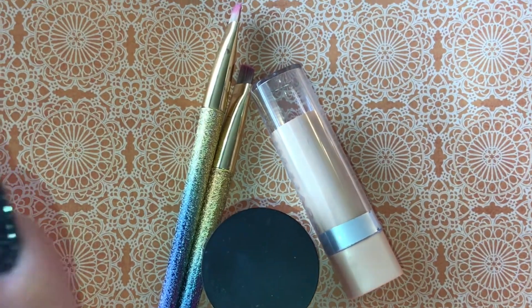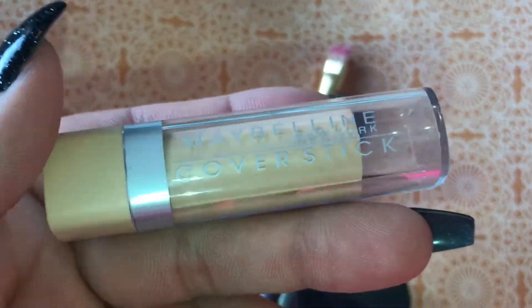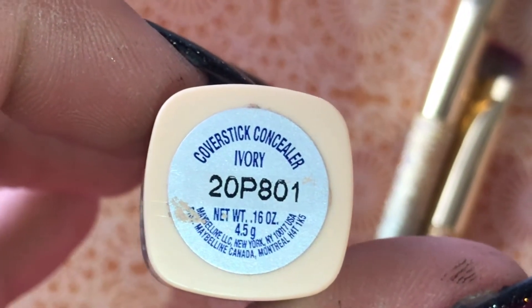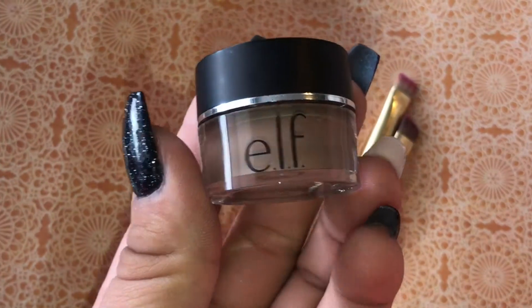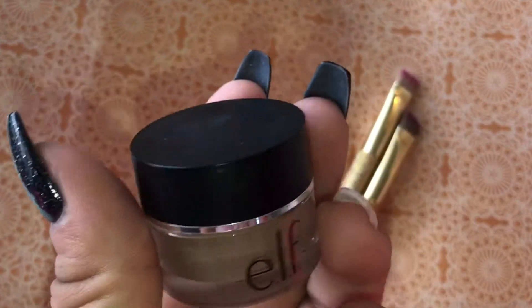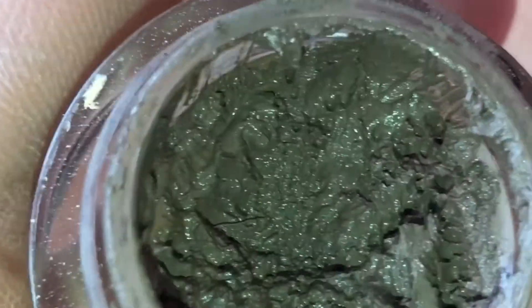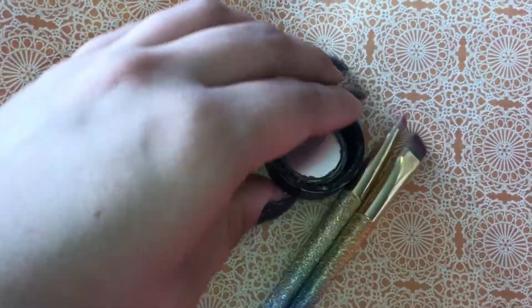Let's talk about what I'm going to be using to do my eyebrows. First I have this Maybelline cover stick in the color ivory — it's a concealer. Then I'm going to go in with my e.l.f. brow cream in the color light brown. It is creamy — look at that.